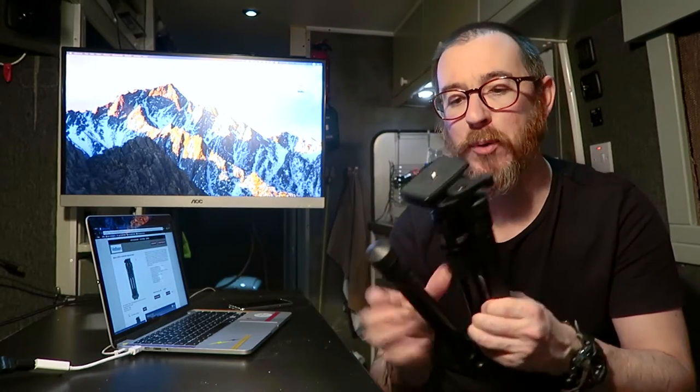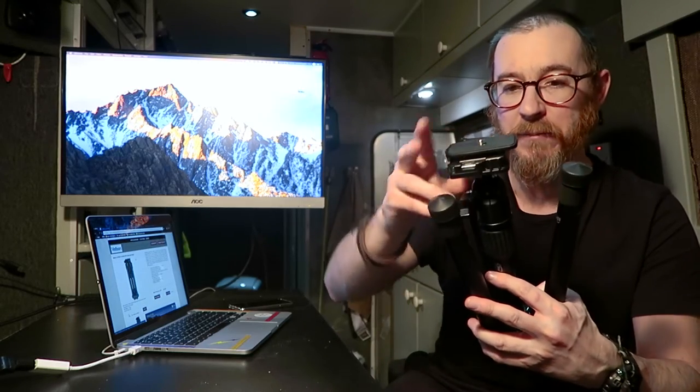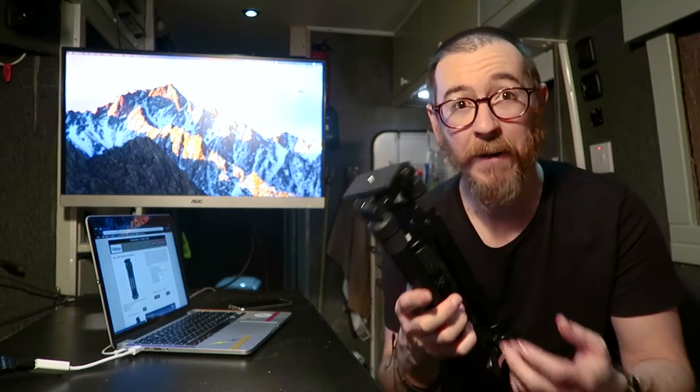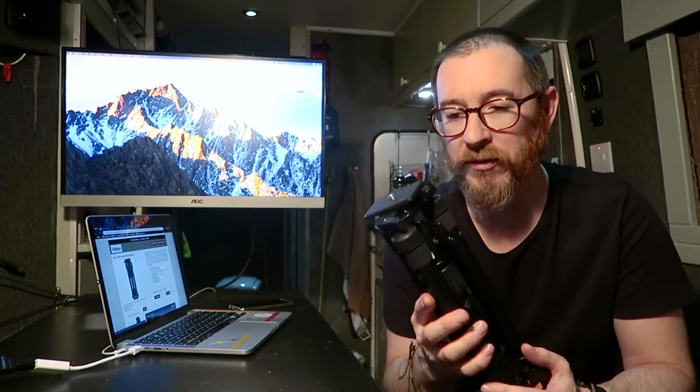It has a ball head — this kit comes with the QHD 43D head, a little ball head that works really nicely. It has a total weight carrying capacity of three kilograms on the box, or five kilograms on the website. From my tests it works pretty nicely with the Fuji X-T1 even with the 18-135 lens on it, which is a fairly weighty lens and makes the camera quite top-heavy. I wouldn't want to try it with anything bigger, and if you have big DSLRs with big lenses I'd probably want something slightly bigger than this.